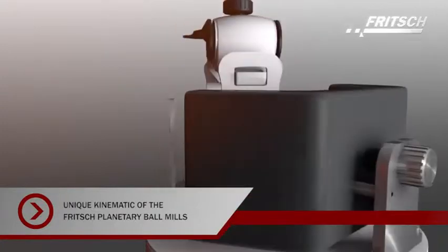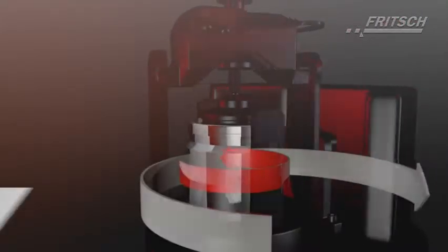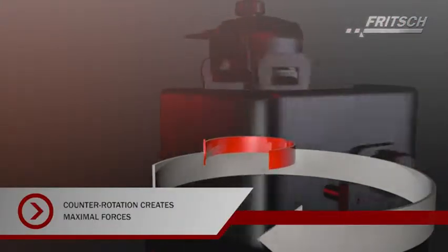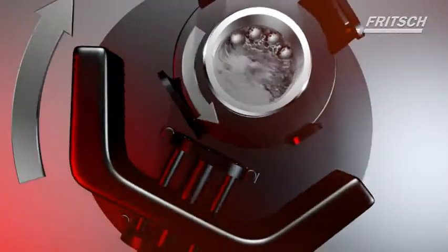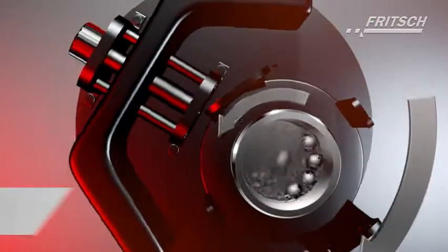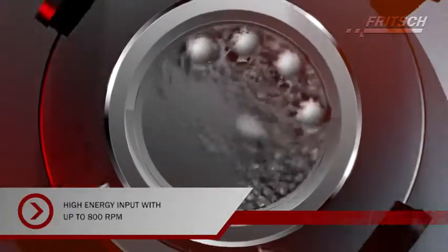The term planetary ball mill is derived from its unique kinematics. The grinding bowls, which are mounted on the main rotating sun disk, rotate in the opposite direction around the centre of this disk. Due to this movement, the sample is comminuted very effectively and quickly by impact, shearing and friction forces resulting from ball-to-ball and ball-to-wall collisions.